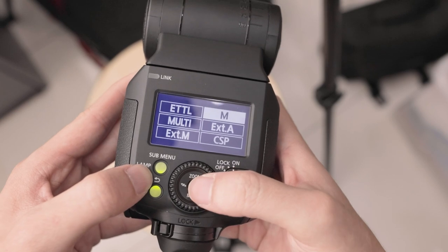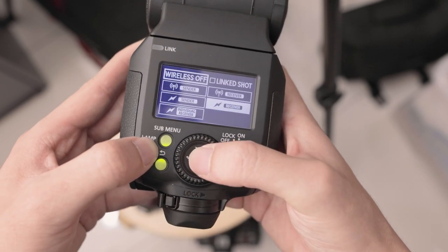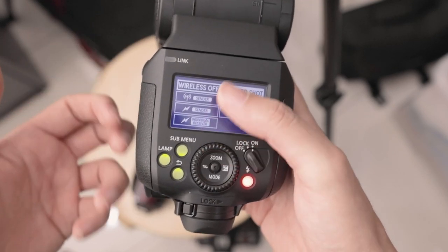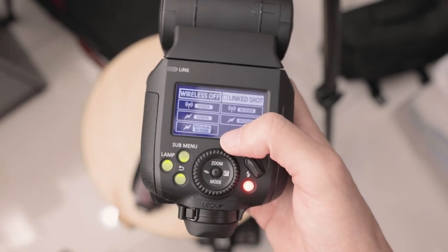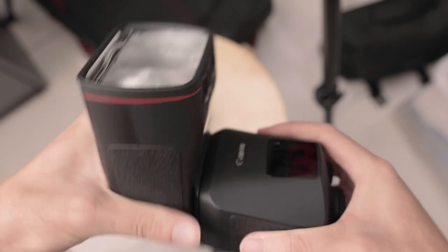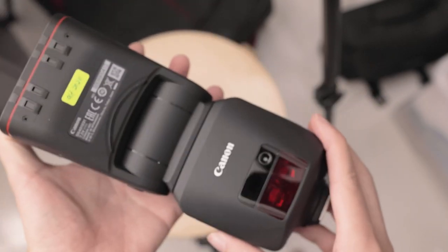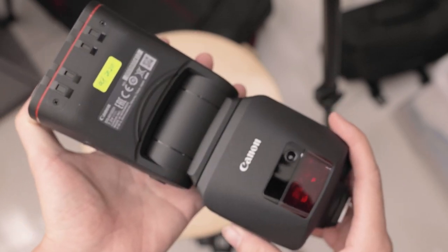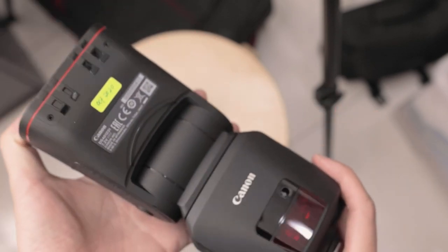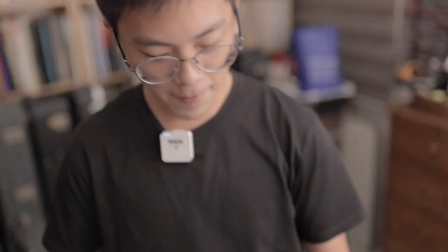There's also battery information right here - you can see your battery info directly on the flash. And if you want to go to different modes to set it as a receiver or a master for multiple flashes - that's all there. I don't really use those since I use strobes when I need them. But yeah, this is a quick look at the build and operations. Now I want to try a quick test to see the recycle times of this flash on a camera.